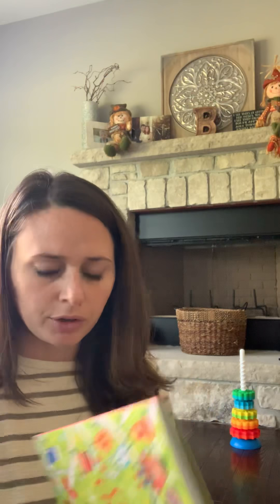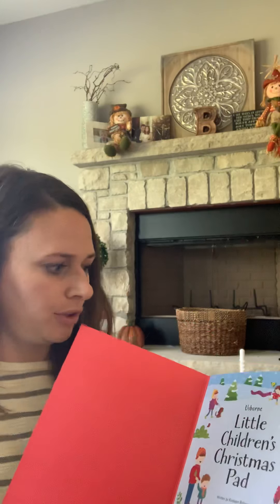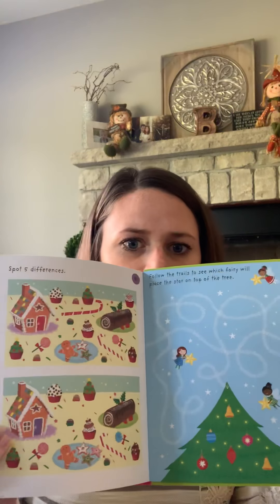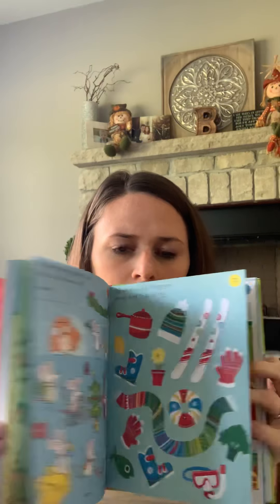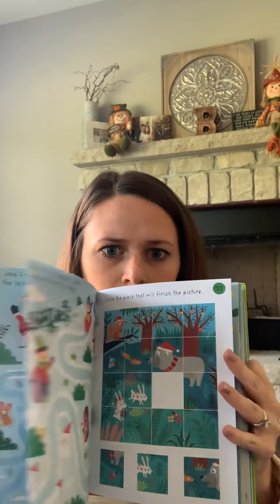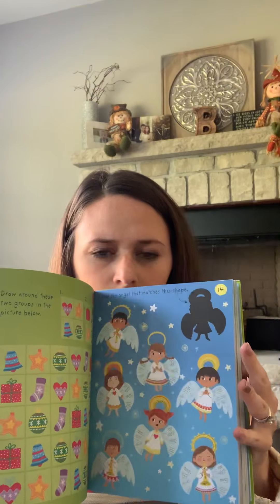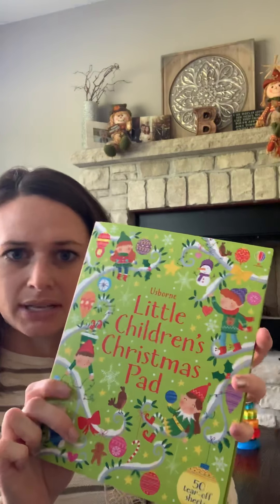Next is Little Children's Christmas Pad. This is recommended for four plus, and this one is simply filled with all kinds of different games and puzzles. It's $9.99.